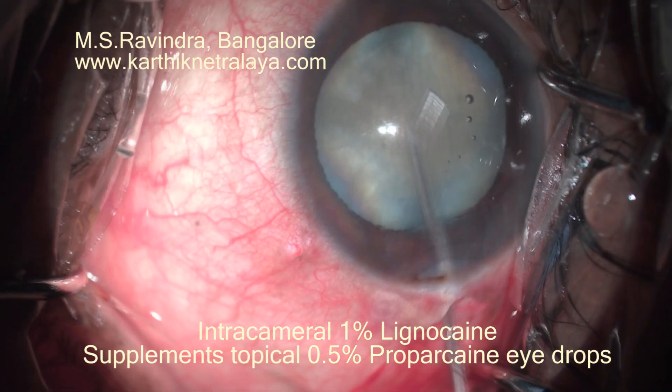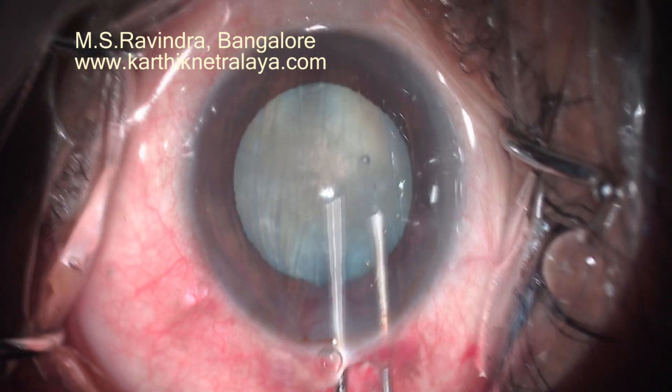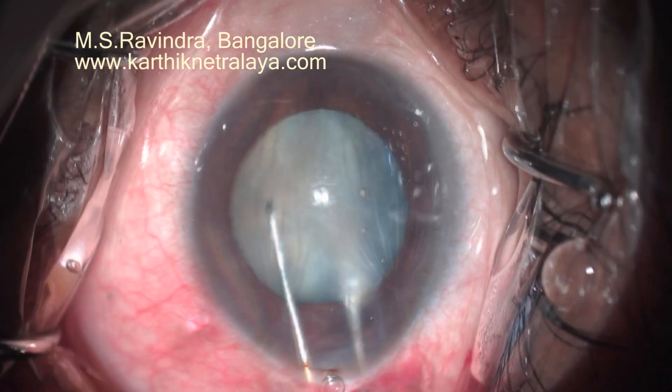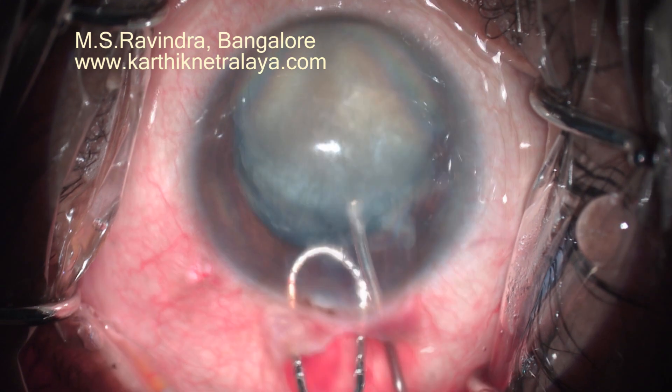I am infusing a few drops of intracameral 1% lignocaine, which will supplement the topical proparacaine drops instilled before the surgery. The nucleus can now be easily rotated out of the capsular bag.